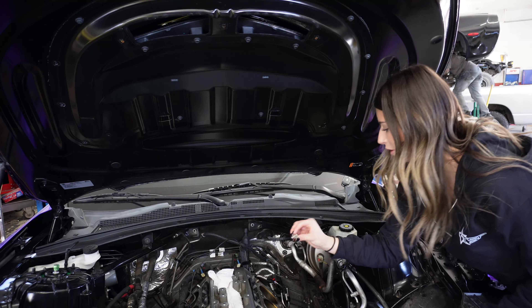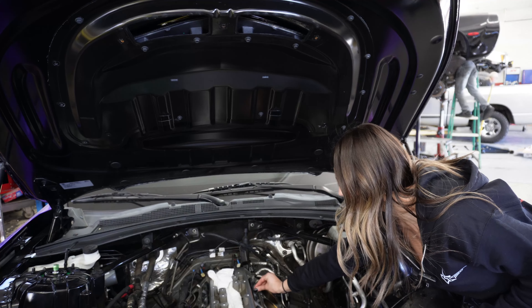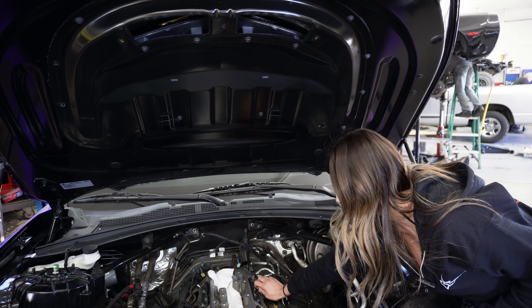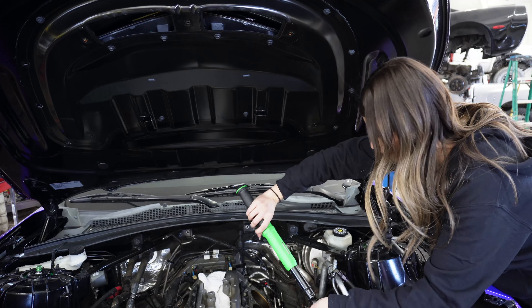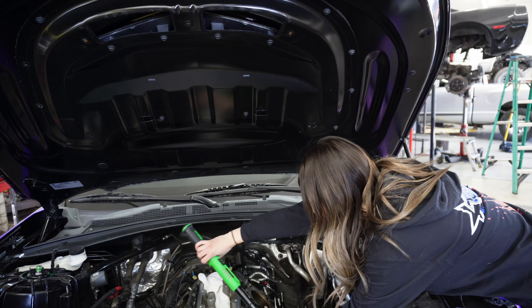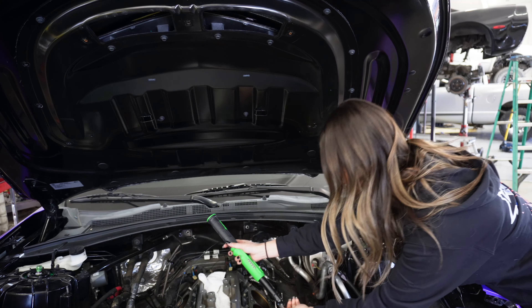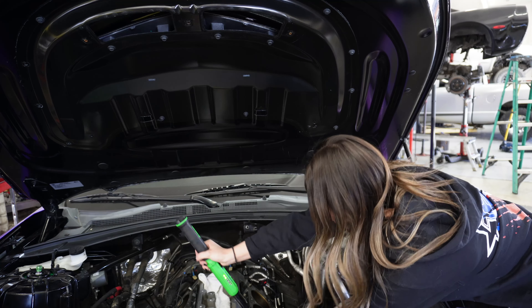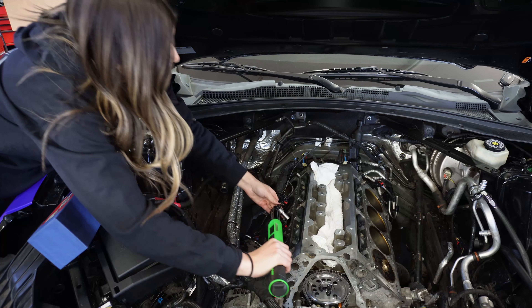Now I'm just going to take the bolts, put them back in the lifter trays, and torque them down. For these it says 85 inch-pounds. Please don't judge me — I don't have a smaller torque wrench. Alright, torquing these down.